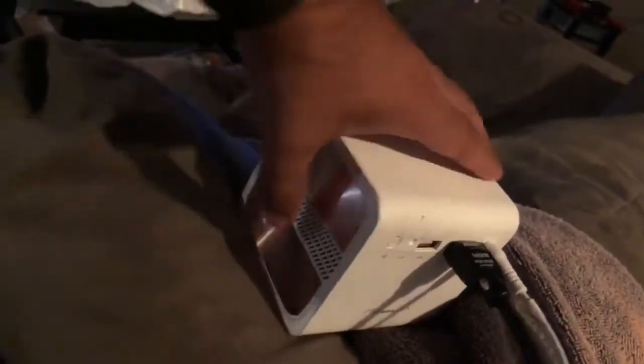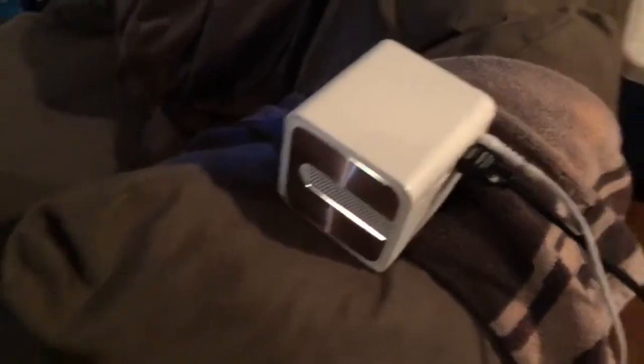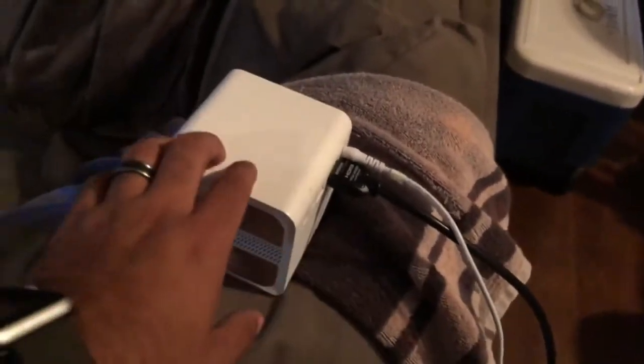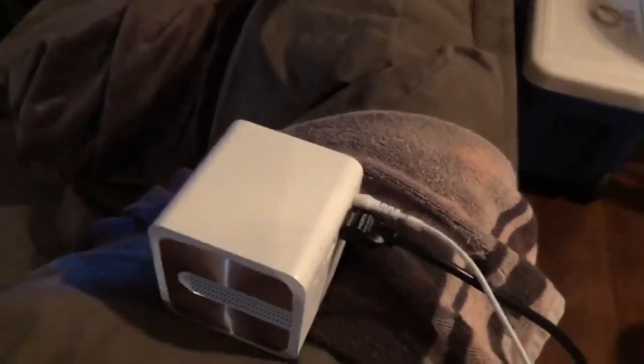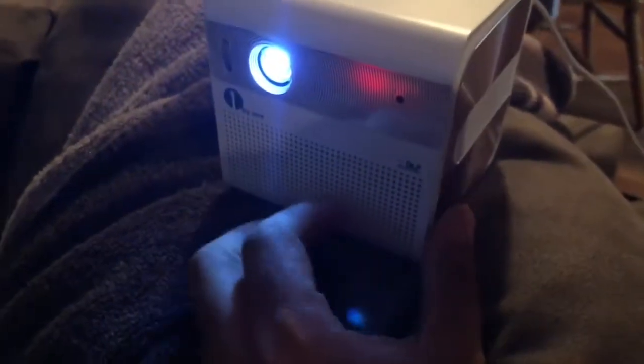You don't always need the HDMI cord because you can stream from your devices onto it, but I like to plug in my Apple TV so I can watch all my movies — I watch all my stuff on iTunes. The front is very simple.